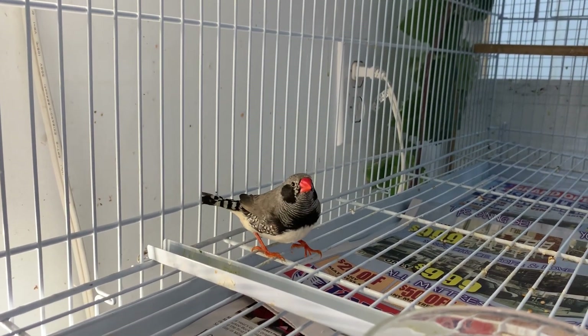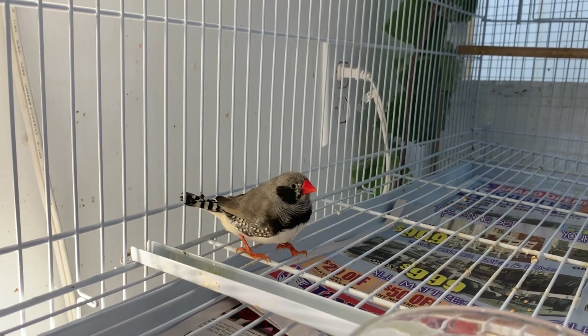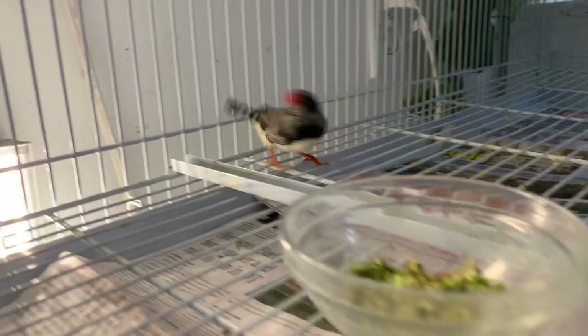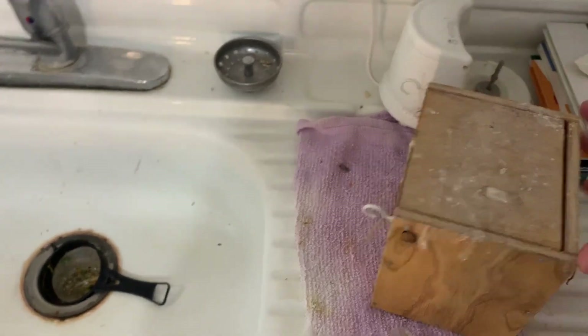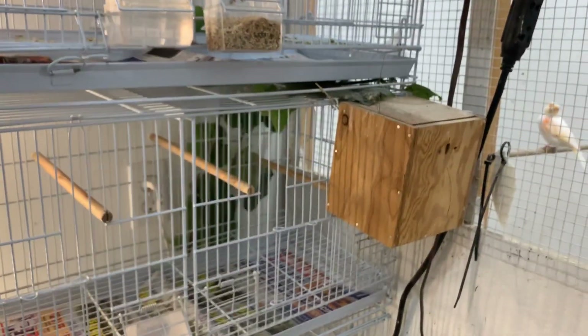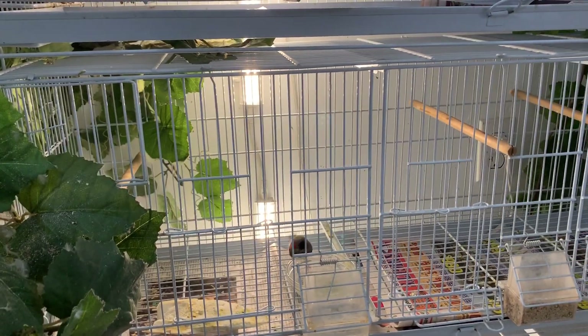These guys are super calm, which I really like. They've gotten to know me — they know I'm not going to hurt them, I'm the one who brings food. Really cool birds. They're just waiting for me to put the nest back in. Let's hook it back on one-handed. There we go — hooks right in. Give it about two seconds and mom's probably going to go flying back in there.